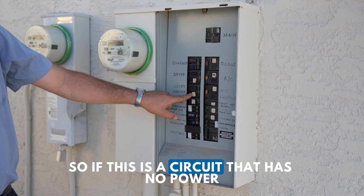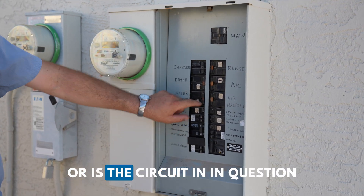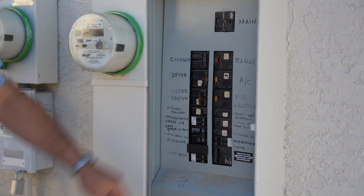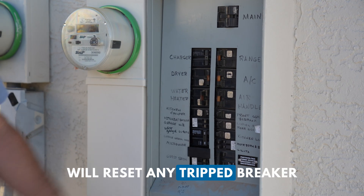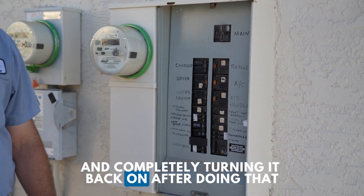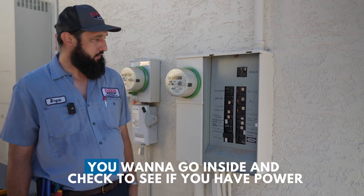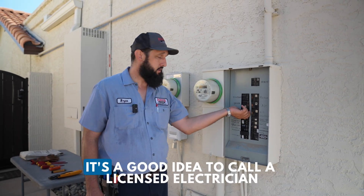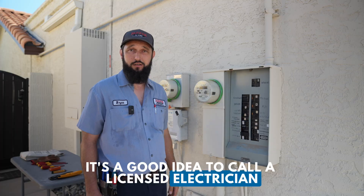If this is the circuit in question, turning it off completely will reset any tripped breaker, and completely turning it back on should restore power. After doing that, go inside and check to see if you have power. If you still don't have power after that, it's a good idea to call a licensed electrician.